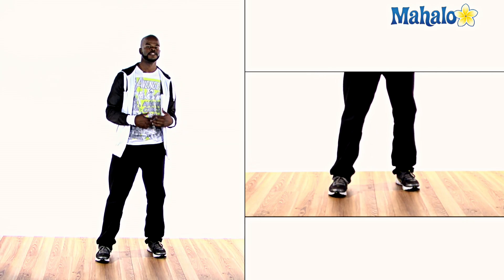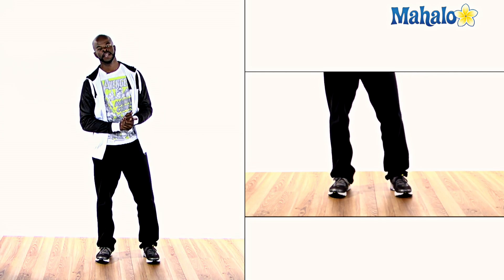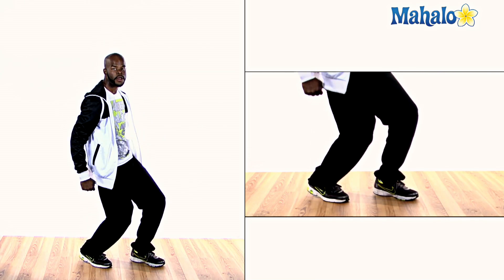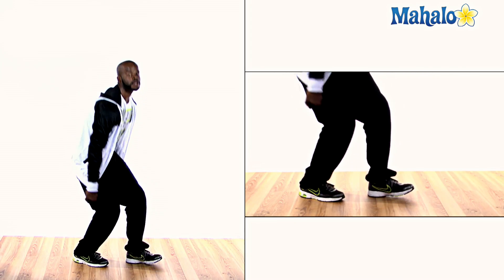So now let's switch it up — switch sides. You always must be able to learn how to do everything on both sides. Dancers should be very ambidextrous. So here we go, starting with the left hand now: left, right, drop, drop. Let's do it again — five, six, seven, eight — left, and right, and drop, drop. Good.